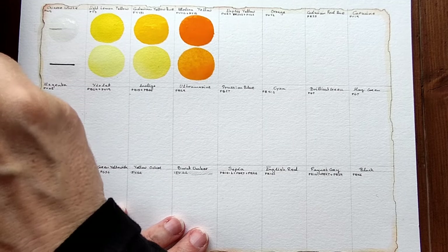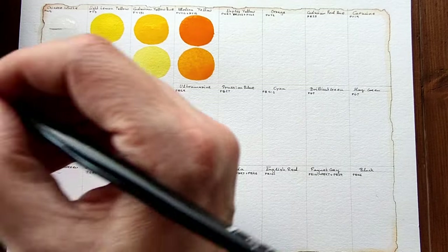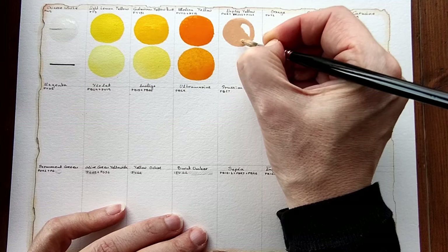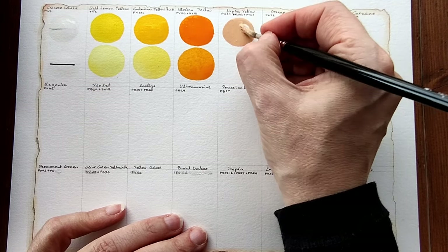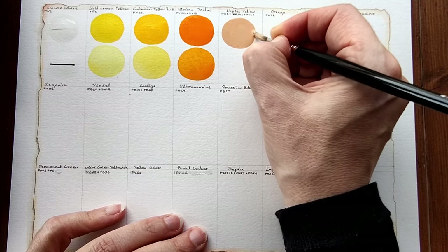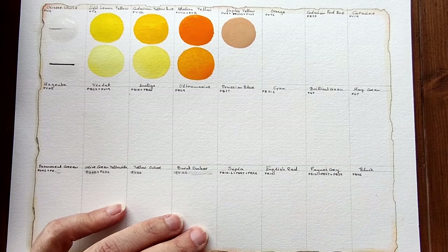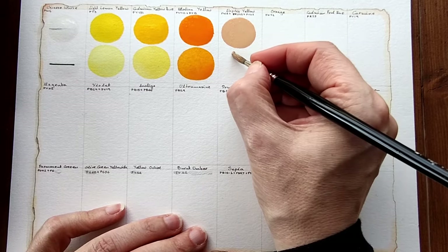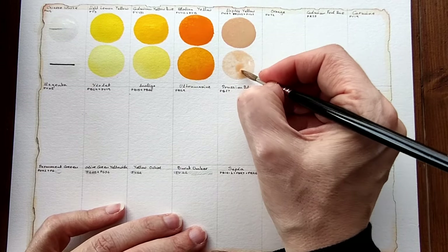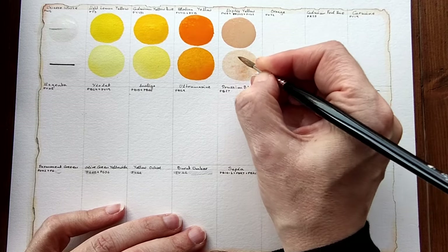I'll show you what I mean — yeah, that looks like a flesh tint. This is a mix of PW6, PR242, and PY42. I'll dilute that. Yes, it looks like a flesh tint. The paper is really nice, it doesn't have too much tooth. It's presented as cold pressed on the packaging, but it feels like it leans more between cold pressed and hot pressed. There isn't a lot of texture.